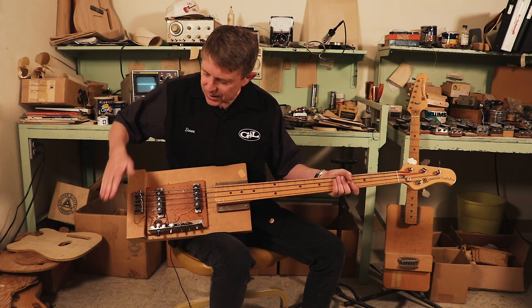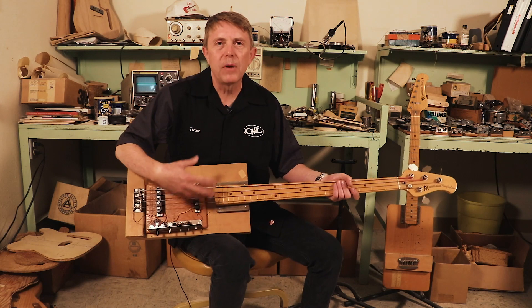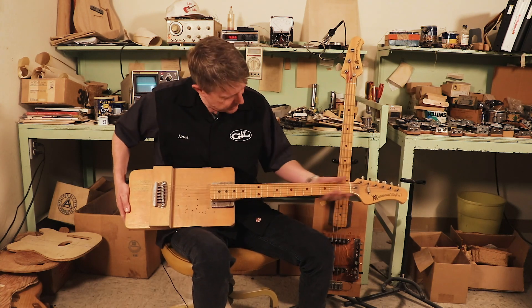This particular one is kind of cool because in Leo's world, in his lab, the brands sort of faded away — it was just his continuous path. So you saw Fender, Music Man, G&L — this is all wrapped up in one thing, and the thing he was testing at the time were these pickups.